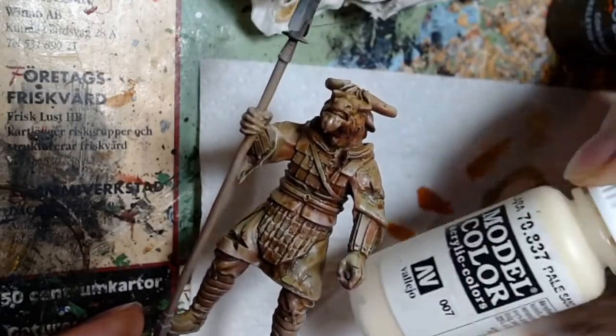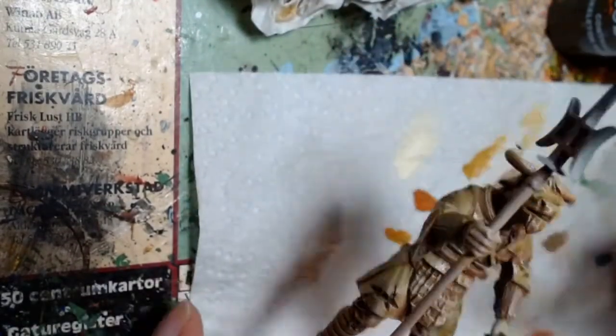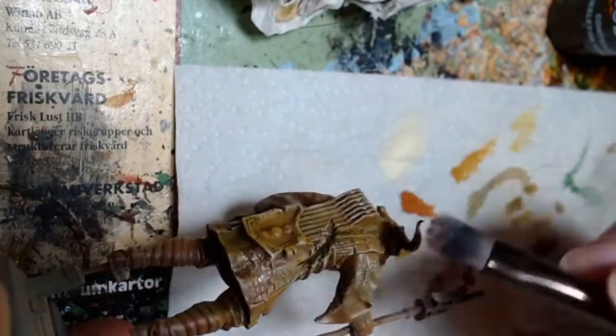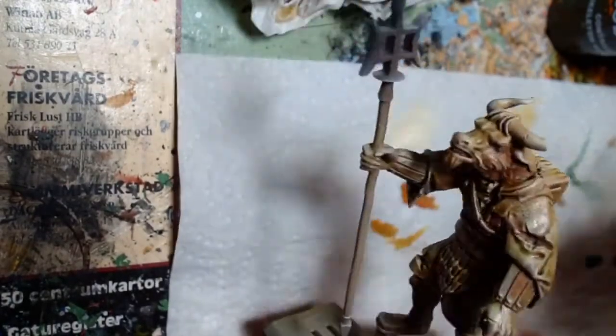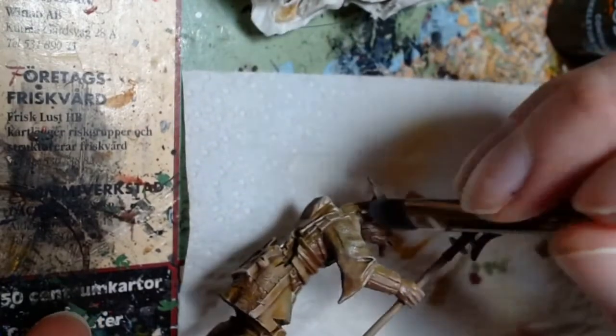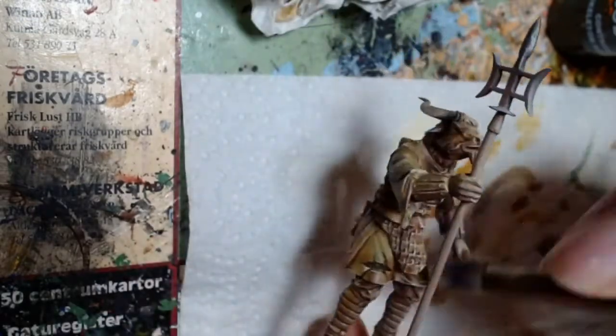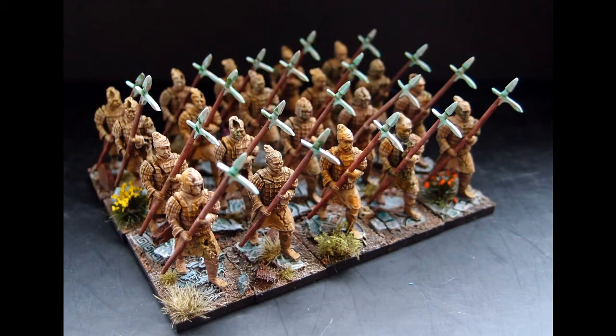Once fully dried, give the whole thing another dry brush of Ivory - this time very soft. You can go back and do more glazes and dry brushes to make it smoother, but I find that letting the dry brush remain somewhat visible isn't bad - it helps replicate the dusty look of the terracotta warriors. That's it really. Here we have some final pictures of the result. I hope you found this tutorial useful, and I hope to see you in the next hobby video. Cheers!